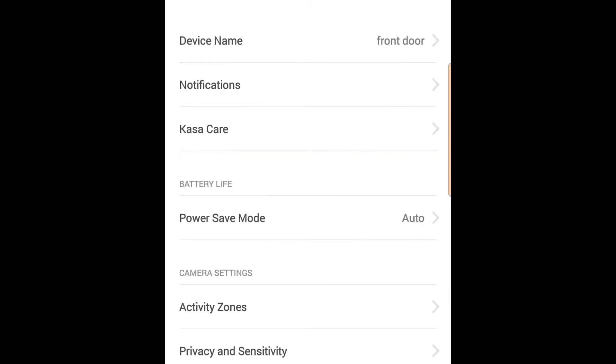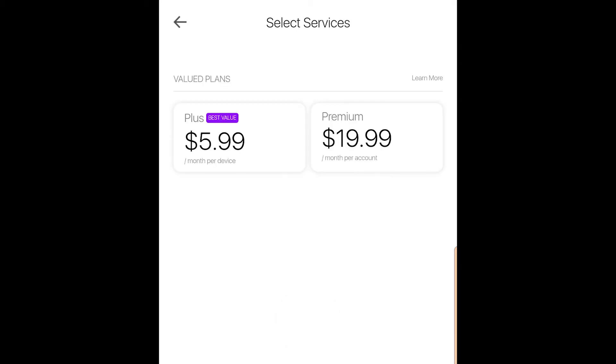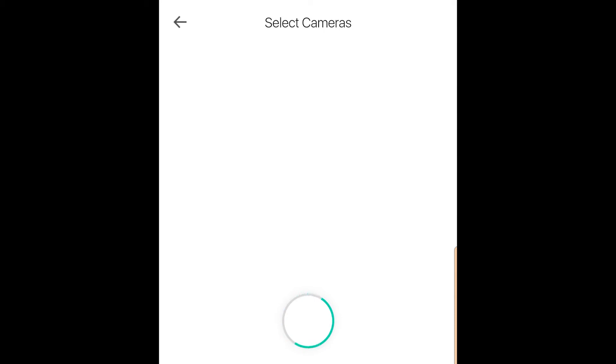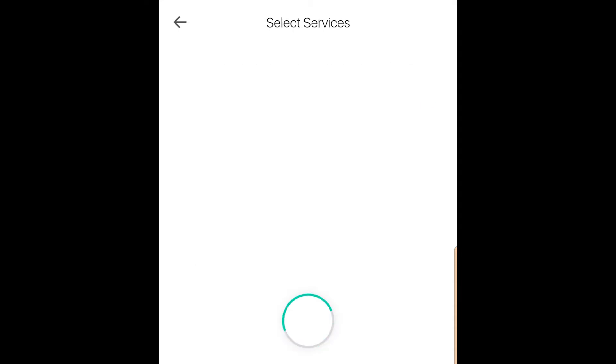It also comes with night vision and you can drop the video from 1080p at 30 frames per second down to 720p, which is a bit easier on the bandwidth and data. There's also the option to sign up for Kasa Care, where you can save clips to the cloud — $20 for all your cameras, $6 for one, or $12 for a middle option. If you have more than three cameras, you'll want to go for $20 for the whole lot — that way you can have six, seven, or eight cameras and it won't cost you extra. Like other Kasa cameras, you can also set the sensitivity of the trigger mechanism and the minimum motion duration before recording.